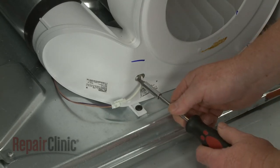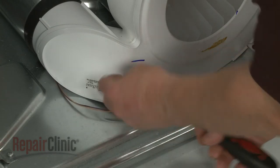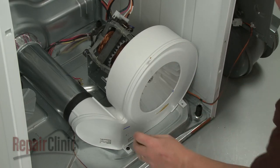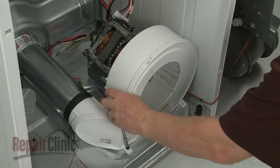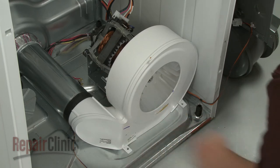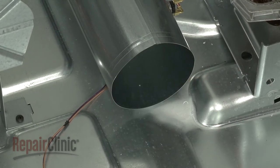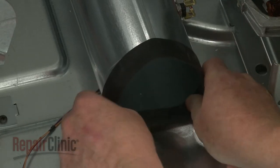Unthread the screw and remove the thermistor from the blower housing. Next, unthread the blower housing mounting screws and remove the blower assembly. If still intact, remove the old exhaust gasket.